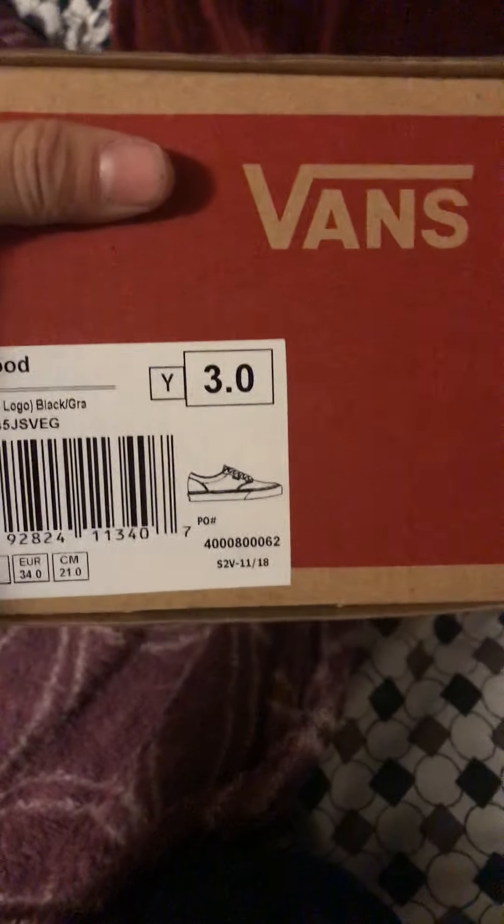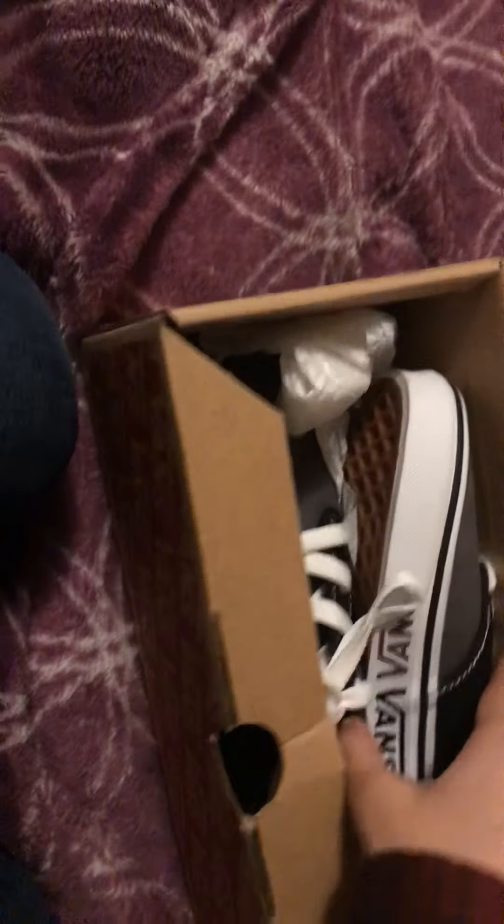Hey guys, it's your boy here again. Right now I just got the black and gray Vans. I got these at the Vans store, didn't open them yet. I got them for around $35-40, and I'm opening them with y'all first.